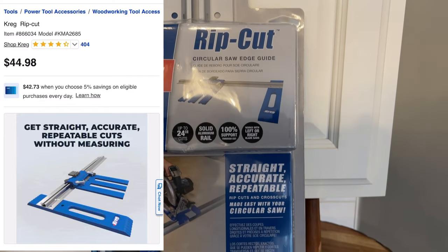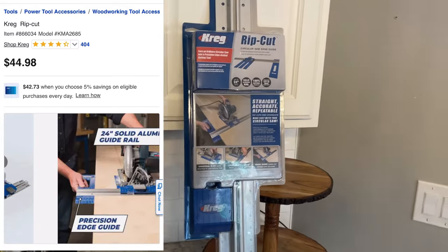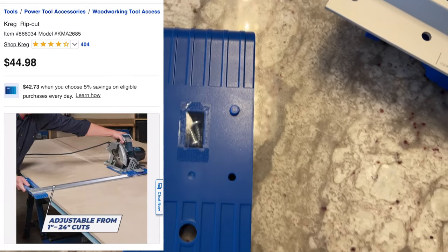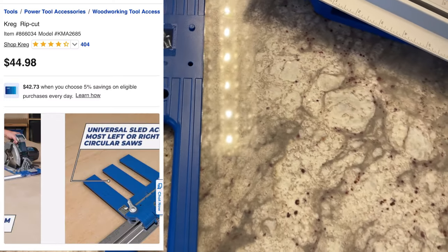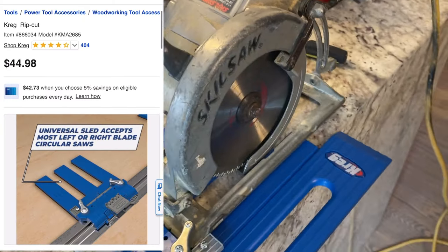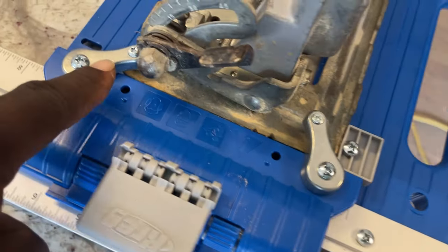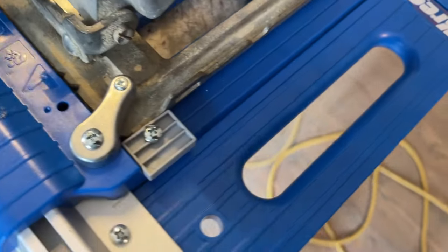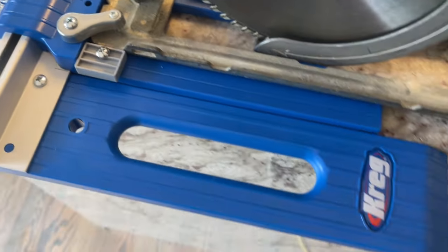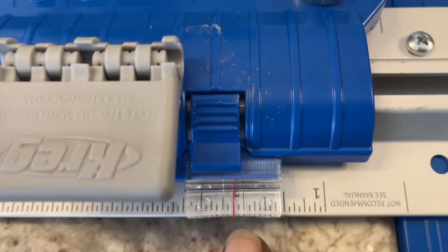I understand that a lot of people don't have access to a table saw, but there's a jig you can buy to put on your circular saw that'll make really straight cuts — goes all the way from one inch to 23 inches. You just attach it to your circular saw, set your gauge, and get to ripping. The biggest thing is you definitely want your cuts straight to get that really clean look.